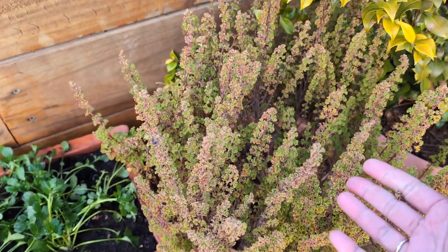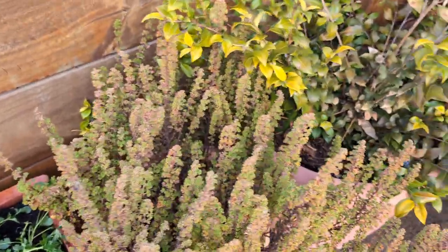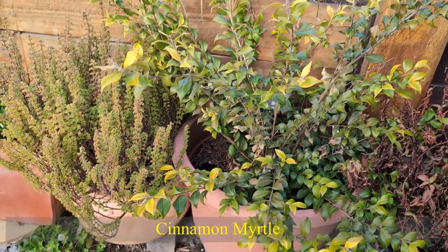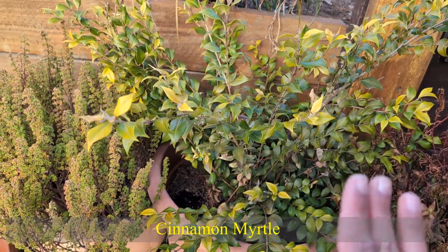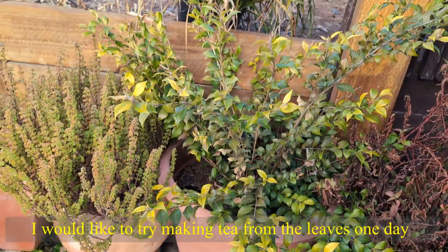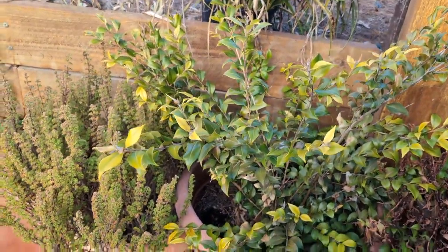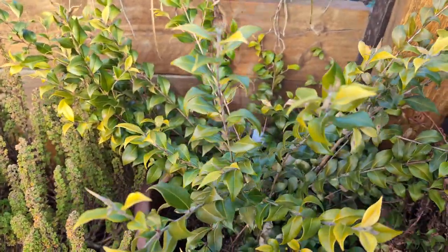I don't do much with this pelargonium other than decoration — sometimes I just like to brush my finger on it for the beautiful scent. It gets beautiful pink flowers during summer, spring, and autumn. And this one is the cinnamon myrtle. This one only likes this spot — I moved it several times to different spots and it never liked them. Here it's a little bit protected from the frost, maybe from the heat of the driveway. Whenever I moved it elsewhere it just shriveled and got burned by the frost. So since then I haven't moved it.